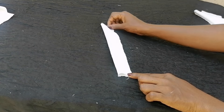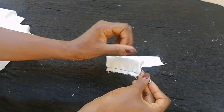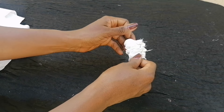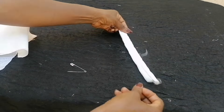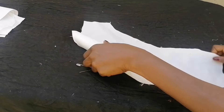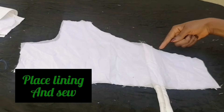After sewing the strap, I turn it inside out using a safety pin. I identify the back side of the front piece, turn it over, mark out what we have, place the strap on that point, and use lining to cover it, then sew.